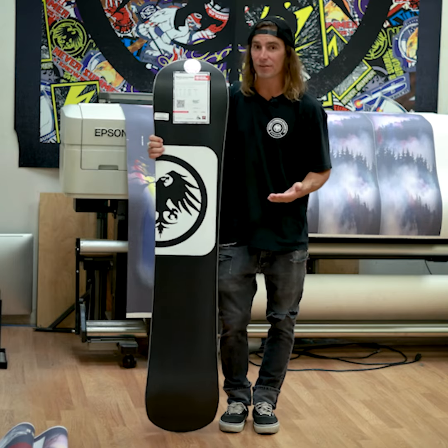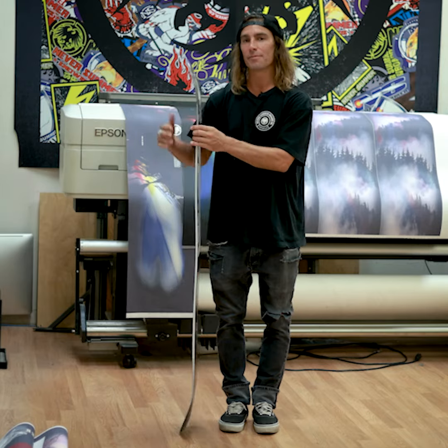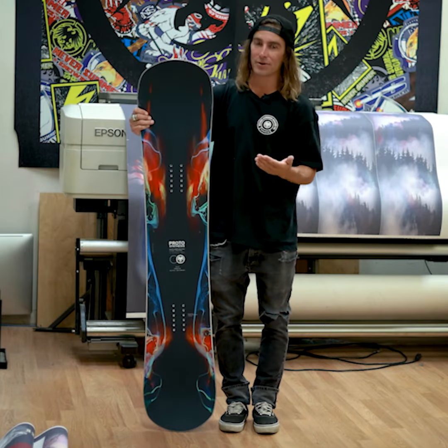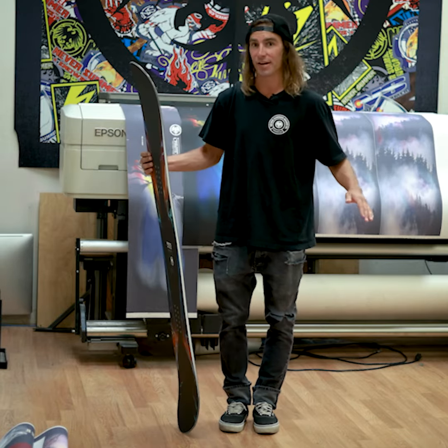This is the fourth rendition of our Proto series. It used to be Proto CT, Proto HD, Proto Type 2, and now the Proto Synthesis. It features all the bells and whistles before they trickle down to the rest of the line.